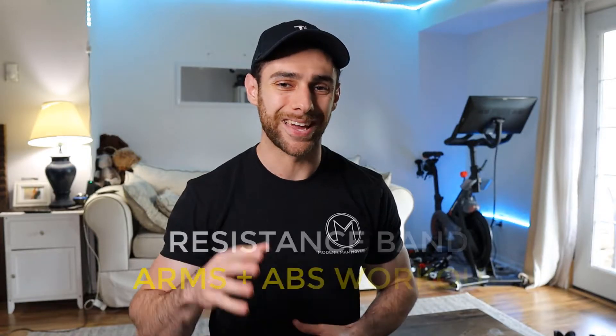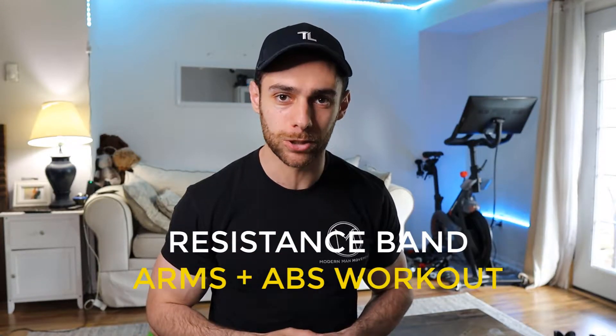In today's workout, I'm going to share with you an arms and abs workout that you can do with just a set of resistance bands. This workout is going to be best utilized as an accessory workout, an additional optional workout, or like an active rest day as part of your program, or you can use it while you're traveling.